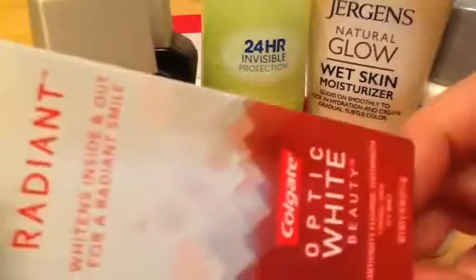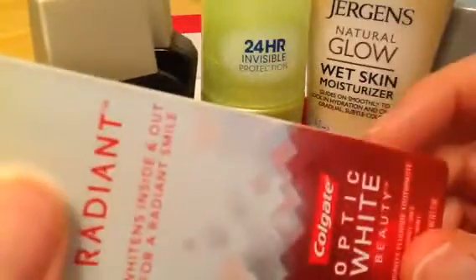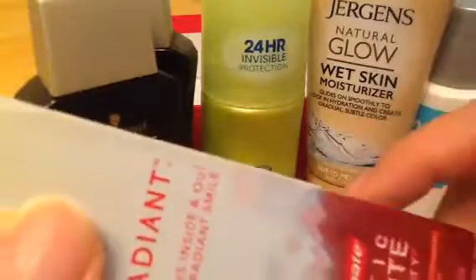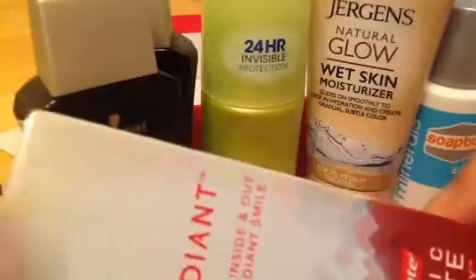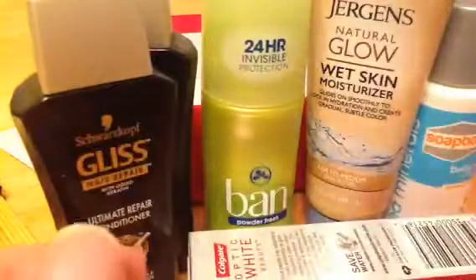And here is Radiant Optic White toothpaste. I've gotten this before. I have sensitive teeth, so I always have to use a sensitive toothpaste, meaning I'll be giving this away at my work. They collect things like this — bar soaps and stuff — to give to the homeless shelters. So I'll go ahead and give that to them because I can't use that product.